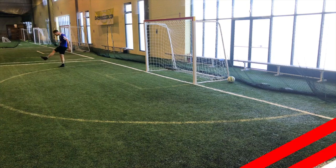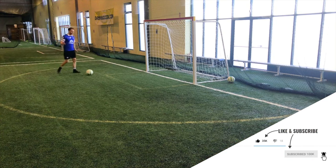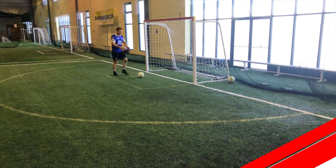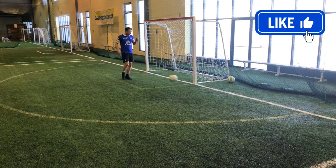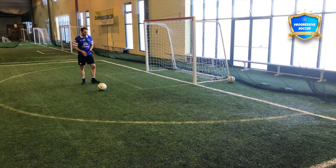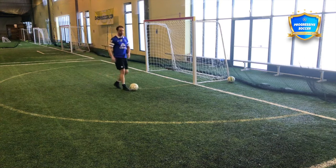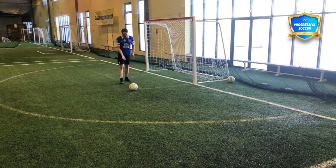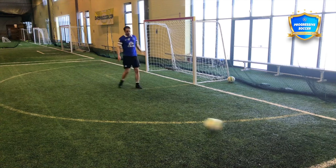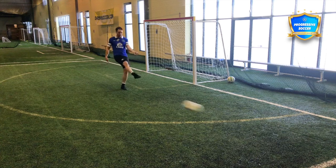Let's do some soccer shooting drills. We're going to focus on everything we talked about with technique. I'm going to use a wall — a wall is extremely valuable when you're practicing shooting, especially for a beginner, unless you have 20 balls. If you hit it in the net, you run and get your ball, run back, do it again — you're not getting as many repetitions as fast. Striking on the wall, it's back already — another shot, another rep, more reps, better skills.